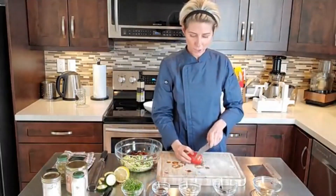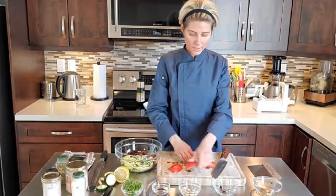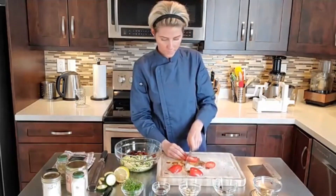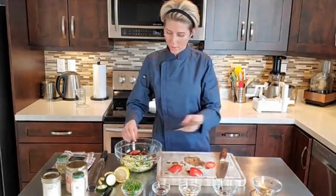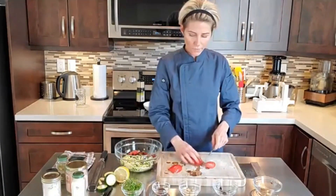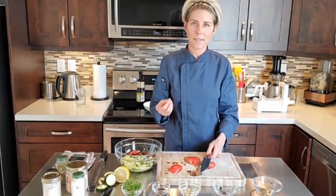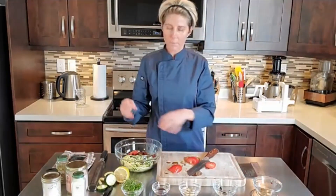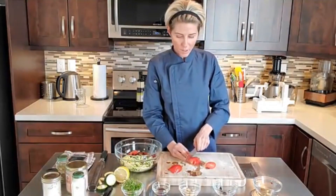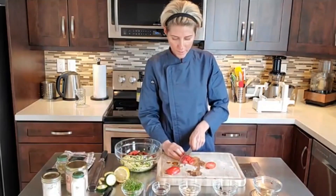Then I'm going to take some fresh tomato and just slice it lengthwise and small-dice it to create some texture in the salad. I don't like big chunks of vegetables in my salad — it's really hard to eat. I don't want to have to take my fork and knife and chop everything up. I like everything to be small. So I'm just small-dicing the tomatoes.